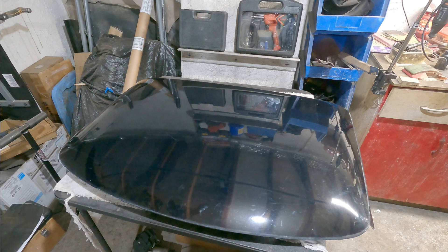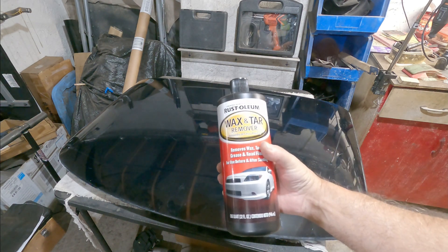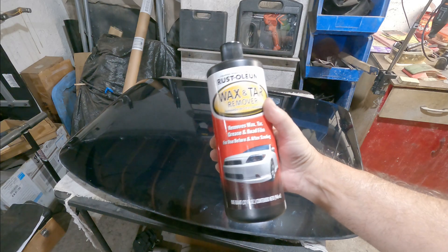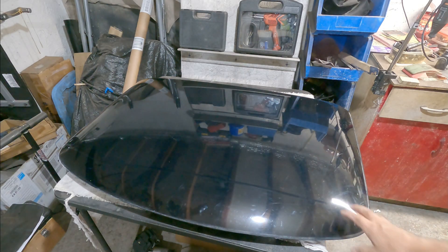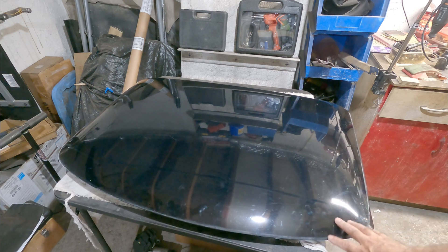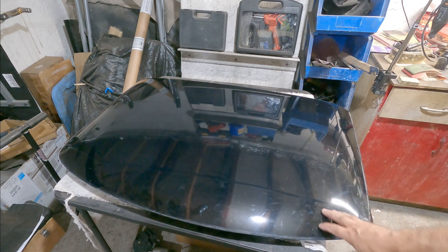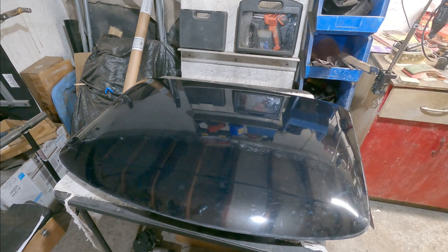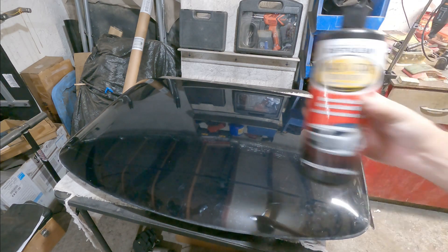Okay, trim piece is off. Next thing I'm going to do is use wax and tar remover — for use before and after sanding. This top has lots of detailing spray and wax on it, and you want to remove that before you sand, otherwise it just gums up your sandpaper. So get a rag and wipe it down.